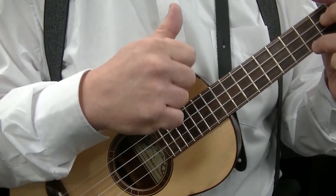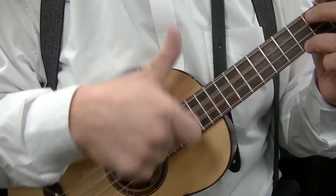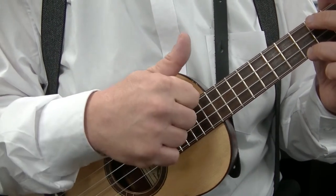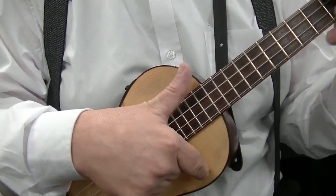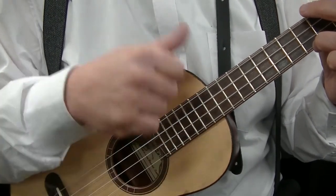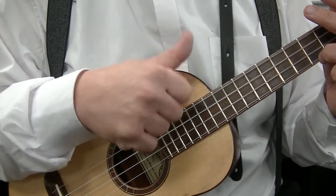Basically we are going down with the first finger, down with the thumb, up with the first finger. Please note that when I strum down with the first finger, the thumb stays above the fretboard ready to go down. Don't move down like that because you've got to move back up for the thumb. So you hold your hand sort of like that with your thumb above the fretboard.